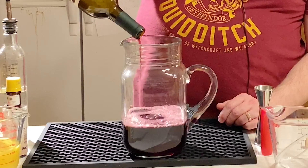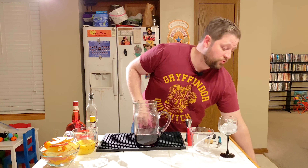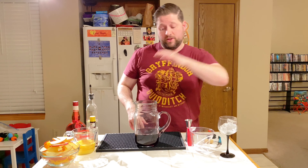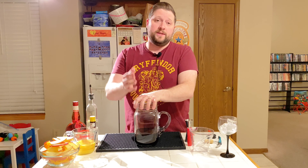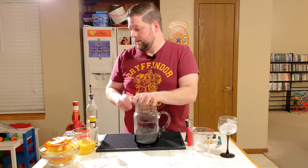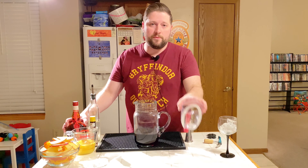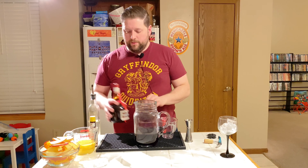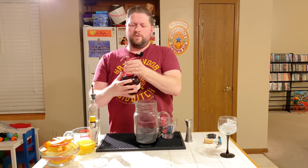First thing we need is a bottle of red wine. That last little drop was for me. That's good — it's on the drier side, so I'm glad I'm using it in this because my wife isn't the biggest fan of dry wines. We're going to put some simple syrup in there. So, a bottle of that — 750 milliliters — and then we're going to put three quarters of a cup of Grand Marnier.